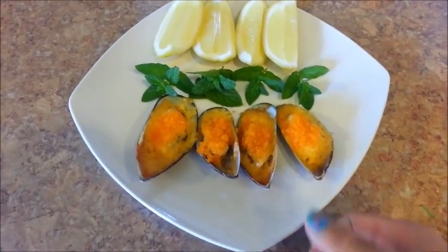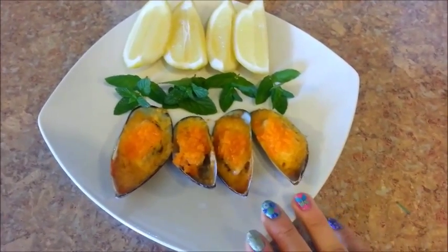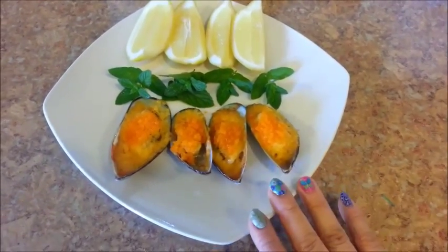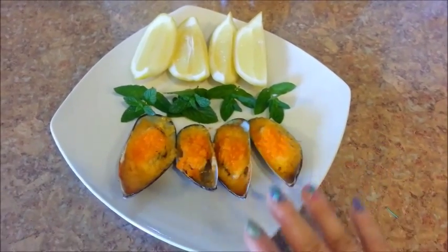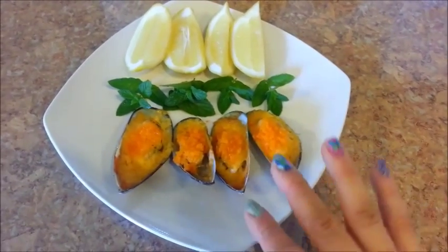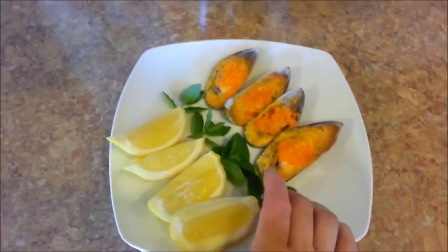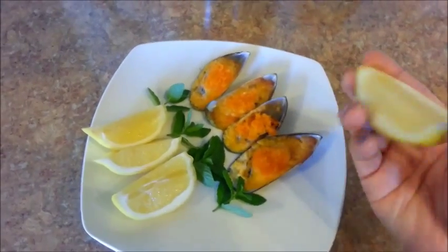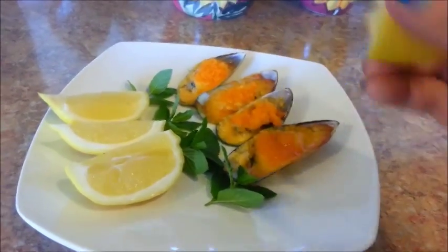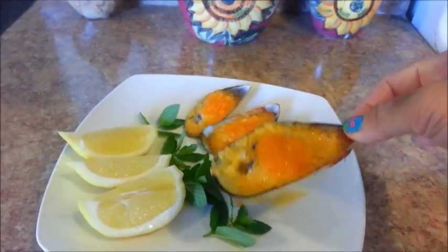I have topped these with some masago, but that is optional — you can just eat them plain if you like. Some other items that you can top these with are some chopped green onions, shredded cheddar cheese, and panko breadcrumbs. So just play around with them and decide what you like to garnish your mussels with. Whenever I eat these baked mussels, I like to give it a squeeze of lemon. This is how I eat my baked mussels — delicious.